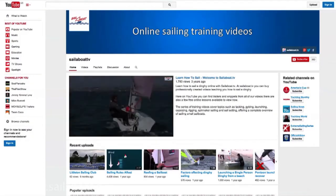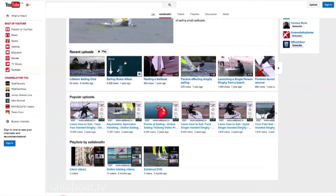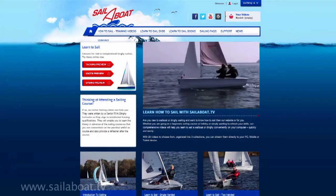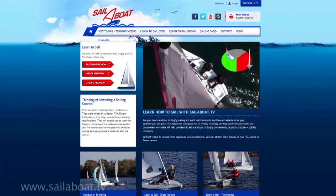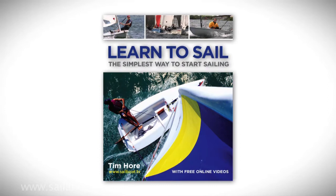Subscribe to the channel to receive automatic notifications when we add more videos. Check out the rest of the channel for other topics, or visit sailorboat.tv where you can buy the full-length versions, DVDs, and the book to accompany the videos.